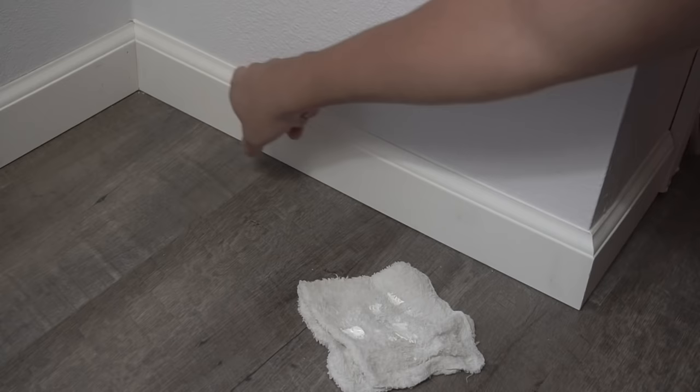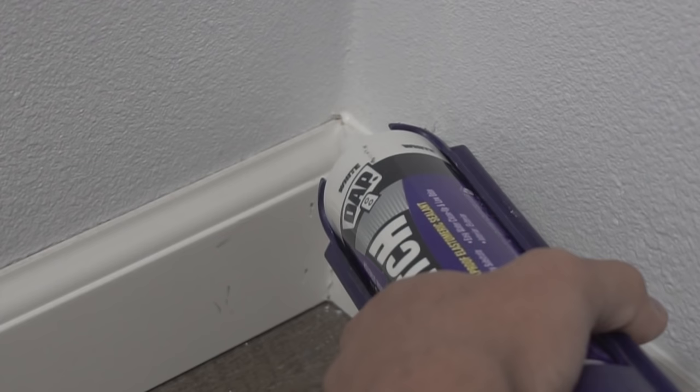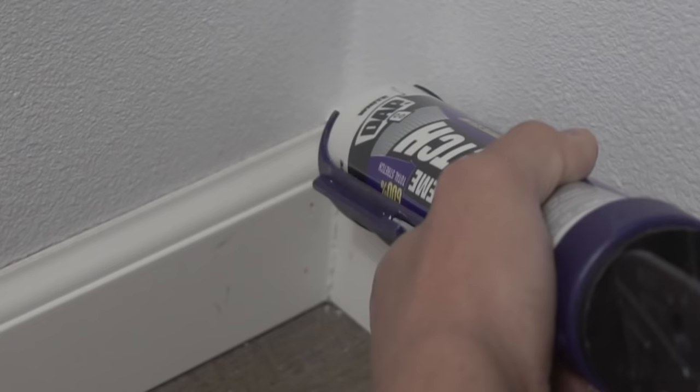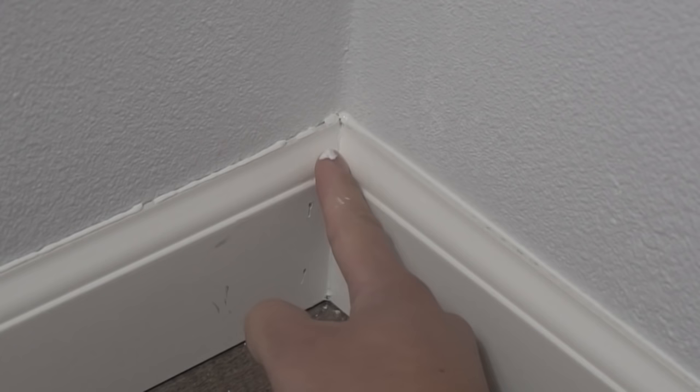Again, a one-eighth inch hole on that caulking. On that very end, just for safekeeping, place a little bit of caulking on there, then dab it with your finger. After you have caulked those ends on the inside corner, it should sit nice and flush.